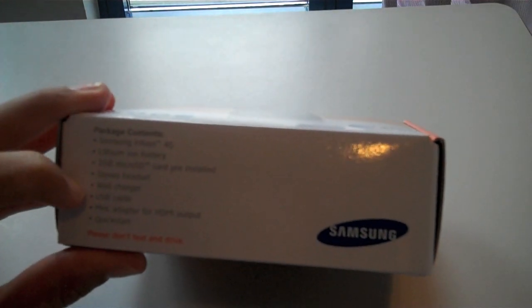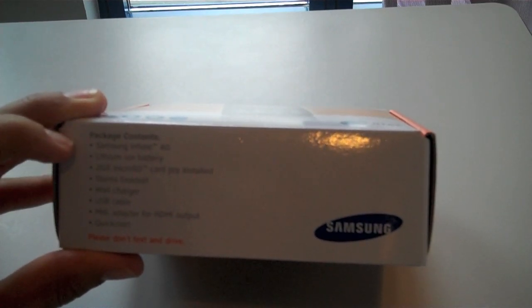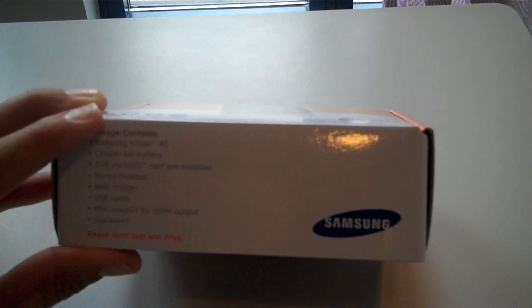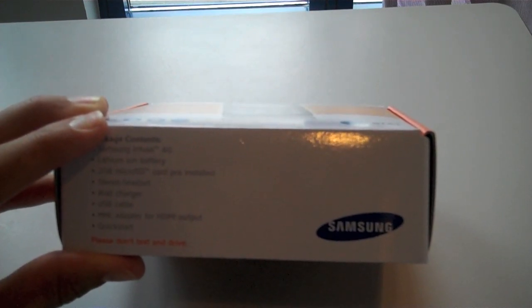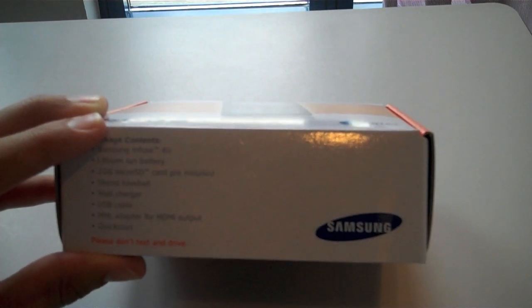Included in the box is the Samsung Infuse 4G phone, lithium-ion battery, 2GB microSD card, stereo headset, wall charger, USB cable, MHL adapter for HDMI output, and the quick start guide.